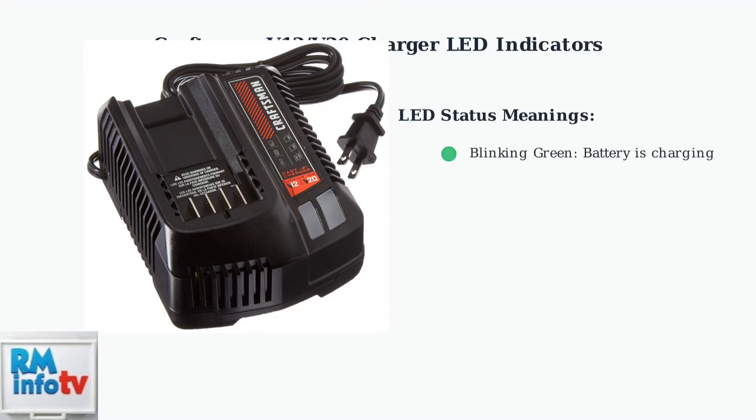A blinking green light means the battery is currently charging. This is the normal state when you first connect a discharged battery. A solid green light indicates the battery is fully charged and ready for use. You can safely remove the battery at this point.